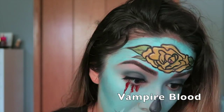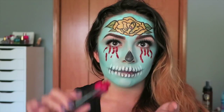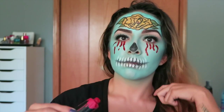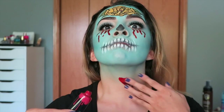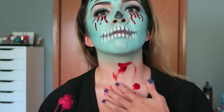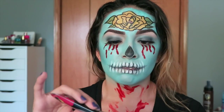Just using this blood from the drugstore, I am creating tears of blood. Here is the part where things get a little bit messy — I am just going to smear some blood all over my neck because it looks pretty cool and it just adds to the entire look.